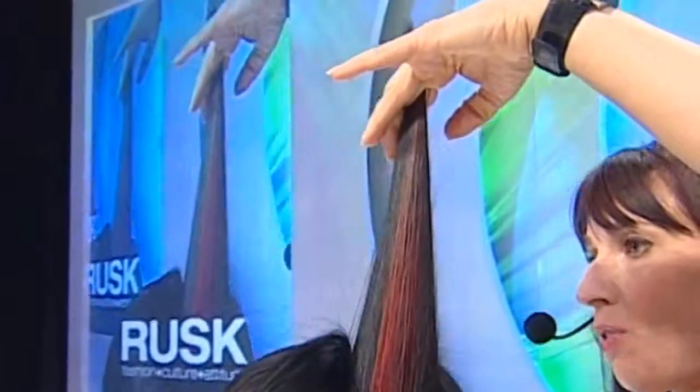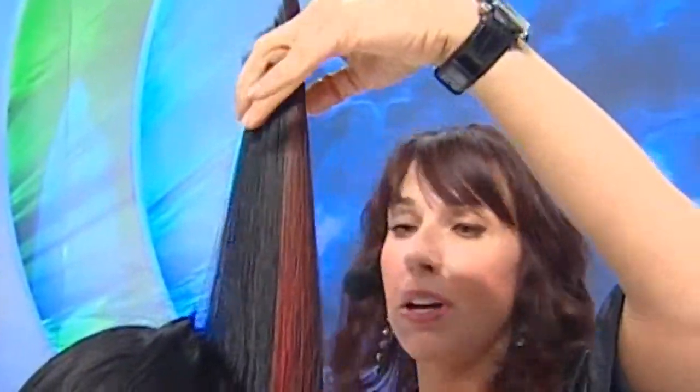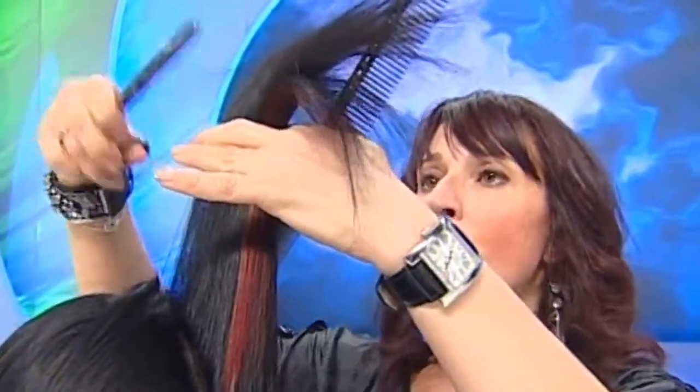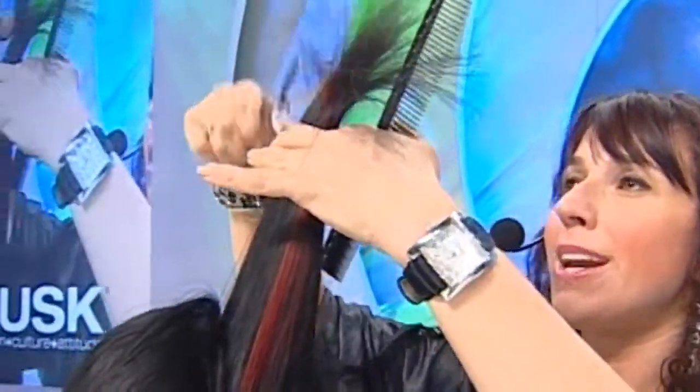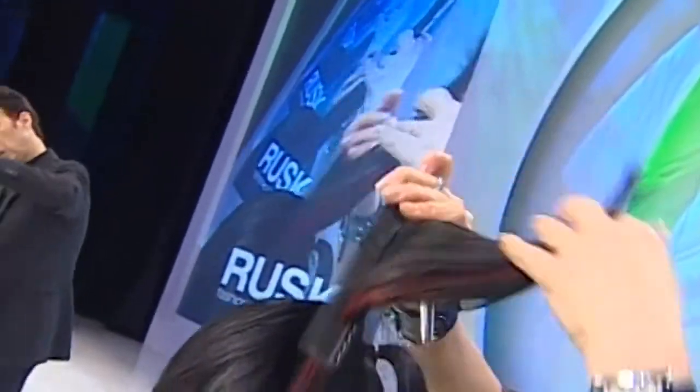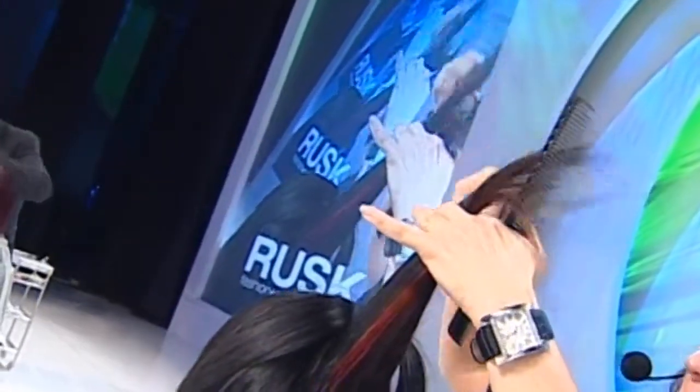To break it up, I'm using my Gamma blades — the Gammas are perfect thinning shears that create a nice, loose, willowy type of texture. As you can see, I'm holding my hands horizontally now because we want to go in a little bit deeper and really break up that hair, since we have longer lengths through the perimeter.